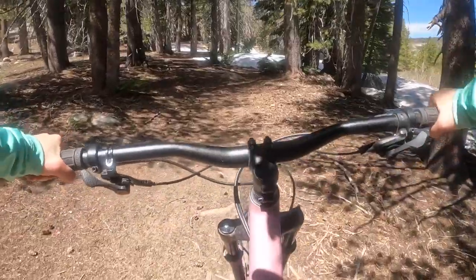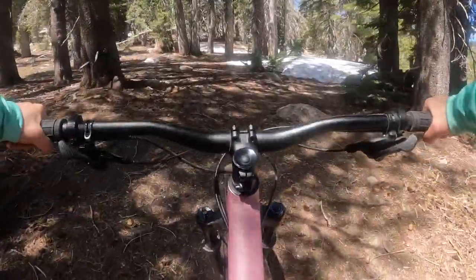That heat wave I said I didn't feel earlier — I feel it now. It is finally hitting this elevation up here. I got sunburned. Plein air mistakes.